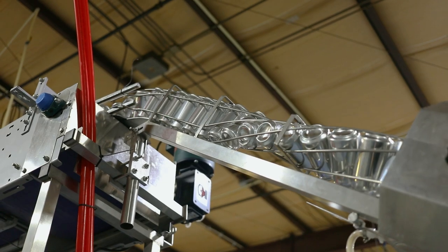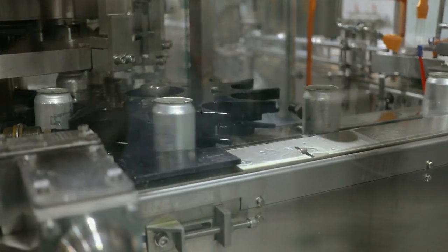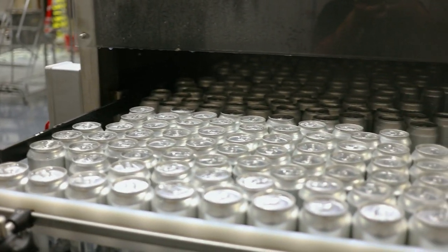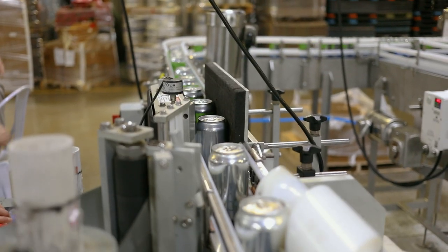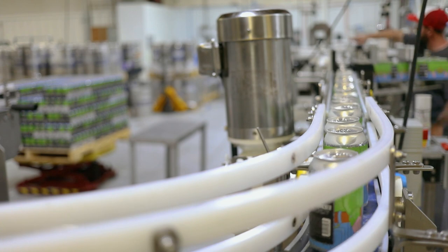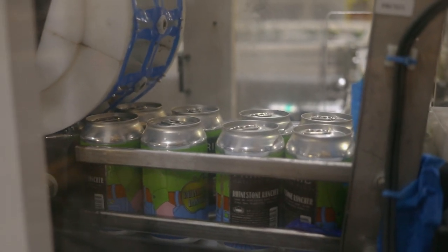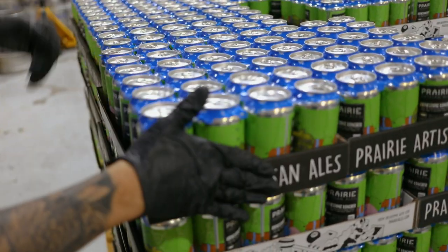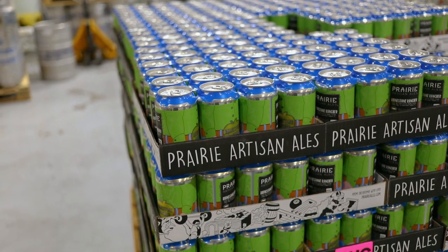The importance of this is it streamlines our production runs so that they can go through the canning process, get pasteurized, and be packed — and we can wrap and ship them all in the same day so that it gets our beer to our customers quicker. Before, best-case scenario, beer had to wait in the warehouse for one day before we shipped. Now we can wrap and ship the pallets same day as they're ran.